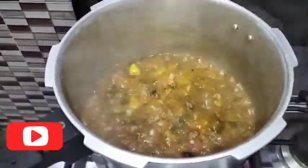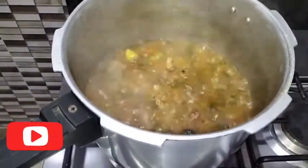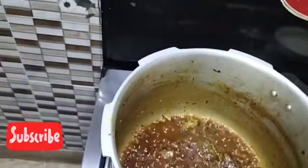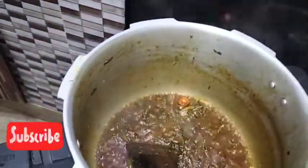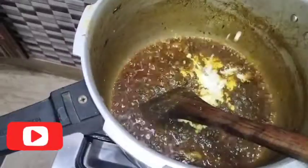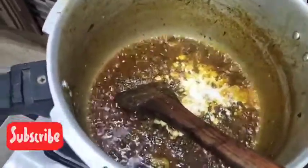I need to let it rest a bit. I will show you how to make it more appealing. Look at the color — it has changed. The color is coming from the cooking. Now we will take this and move it over. The juice is ready.